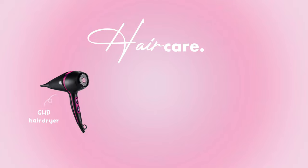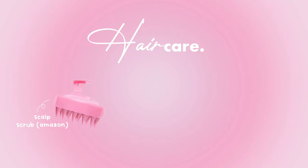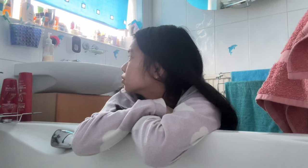In terms of hair care, what you will need is a hair dryer — mine's from GHD — a shampoo and conditioner, a towel, a scalp scrub (mine's from Amazon), and a finishing serum, both of which are optional but I do think they help. A heat protecting spray, which is definitely not optional even if you're only using a hair dryer.